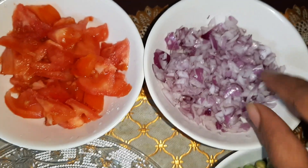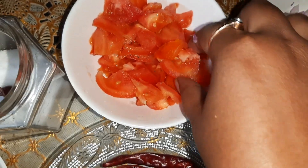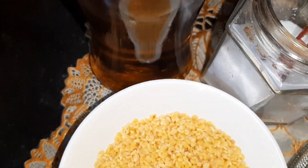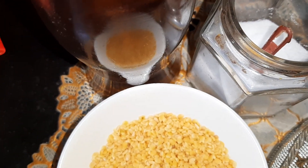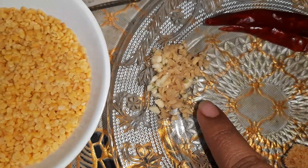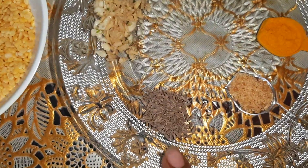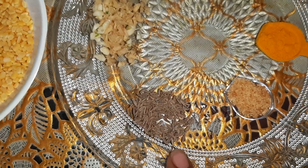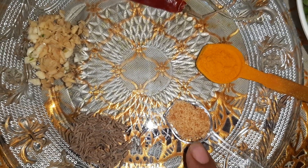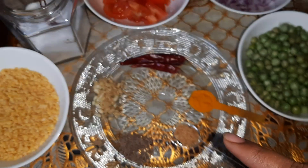I have taken one big onion, chopped finely, one big tomato roughly chopped, and salt as per taste. I'll be preparing this recipe in mustard oil, so I'll be using 2 tablespoons of mustard oil, 2 dried red chillies, half a teaspoon of chopped ginger and garlic, half a teaspoon of cumin seeds, half a teaspoon of hing, and half a teaspoon of turmeric powder.